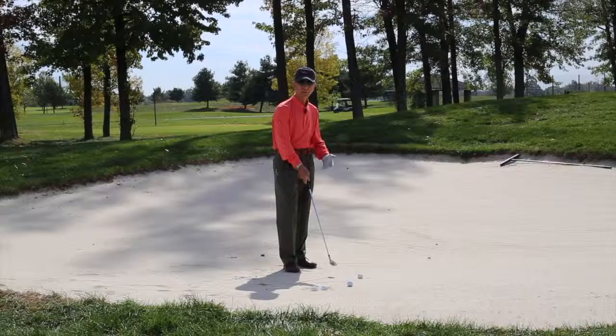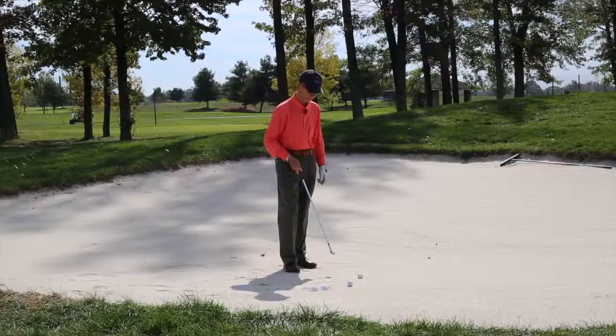The same rules apply in fairway bunkers of not soling the club. You can't touch the sand before you swing, nor can you brush the sand as you start your swing. That would be a two-stroke penalty.